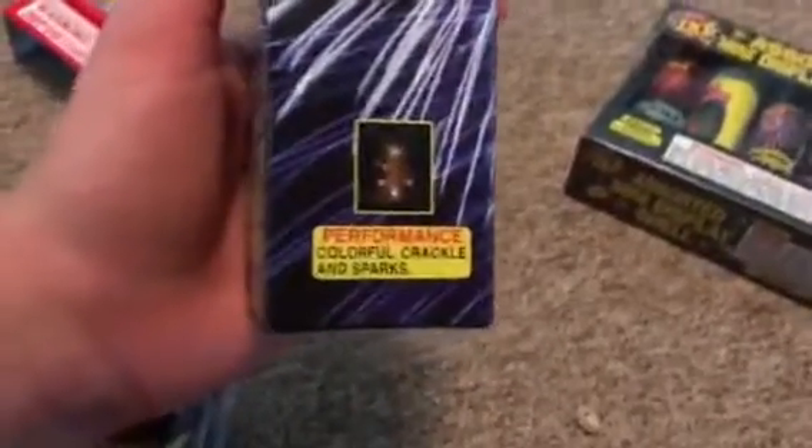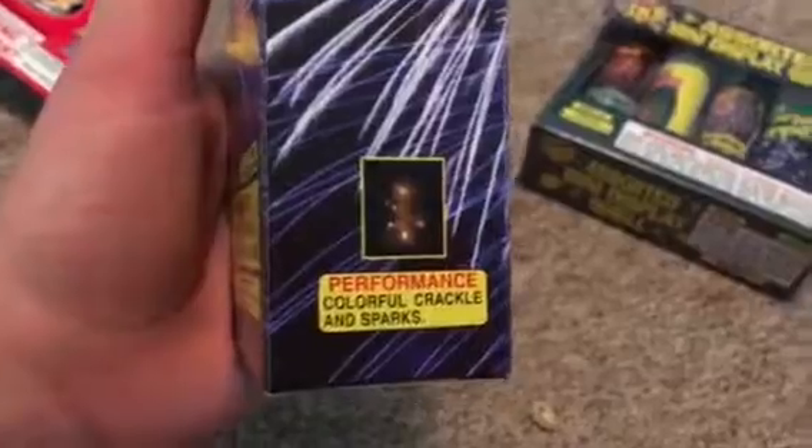This is a fountain and it's a colorful cracker — colorful crackle and sparks. Another crackle. There you go, Chris — your favorite. It has a glow fuse so you can see in the dark again.